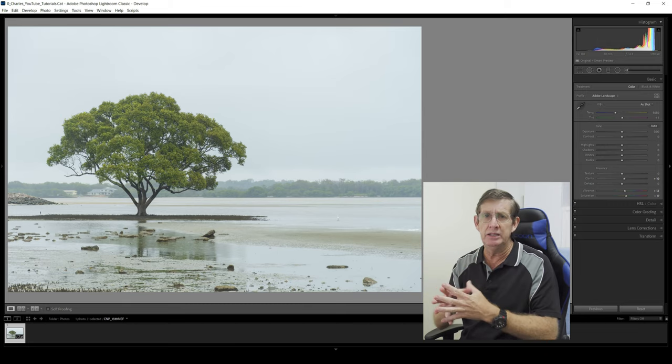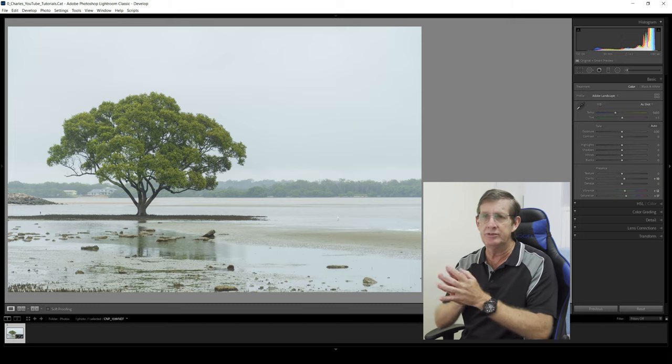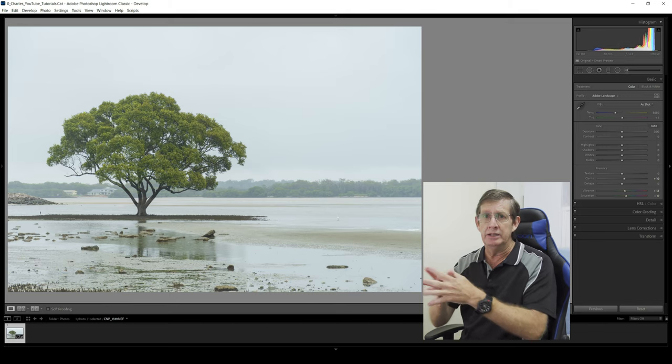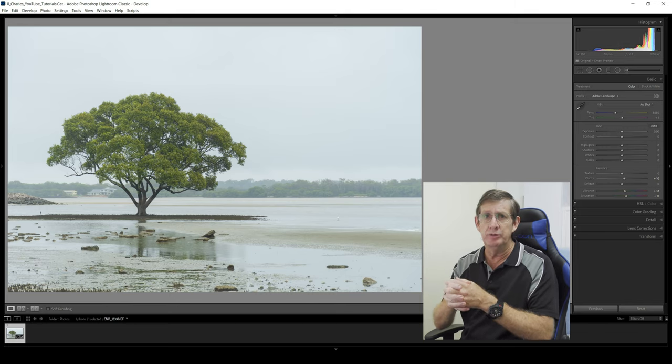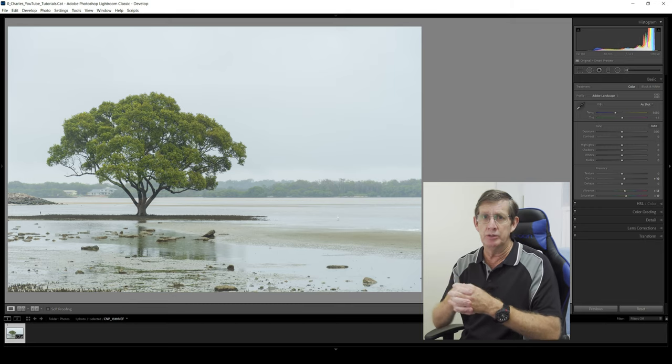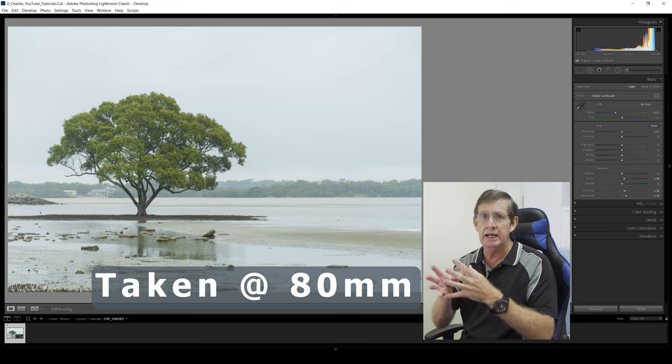It just started bucketing down rain after I took the photos, so I wasn't able to finish the wrap-up video down there. I'm back home now, had a shower, had some lunch, and I've opened up Lightroom, downloaded the photos, and selected one photo out of the half dozen that I photographed today to edit. This photo wasn't taken at 140mm as intended — when I got out there, the angle I wanted would have put me on the rock wall with mango trees in front of me. So this image was shot at 80 millimeters.